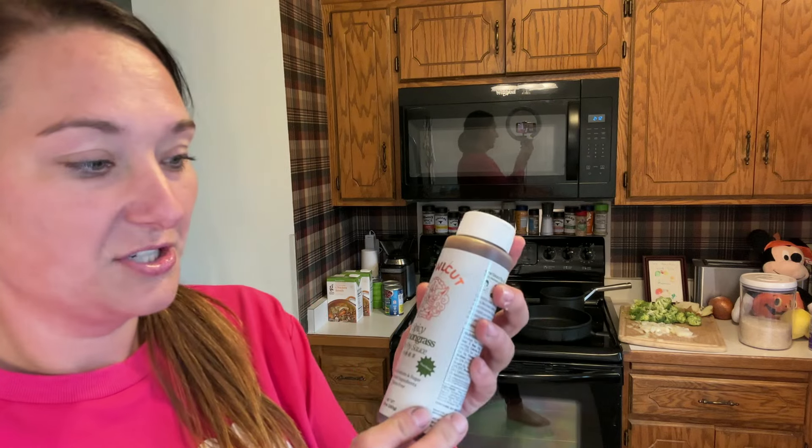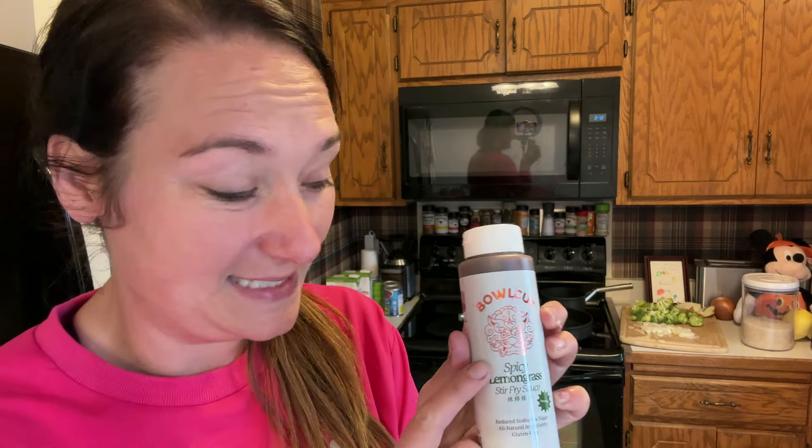I found this lemongrass stir fry sauce. It's supposed to be spicy, which I really like, and it's only 20 calories per tablespoon, which comes to one point a tablespoon. You can have three tablespoons for two points. This whole bottle is 18 points, so I imagine I'll end up using the whole bottle and I'll just divide however many servings I have by 18.